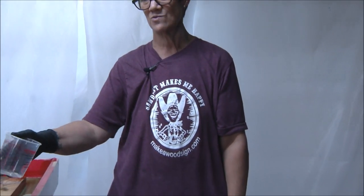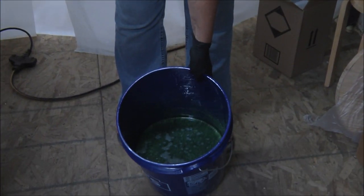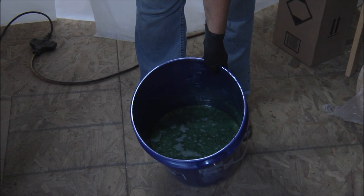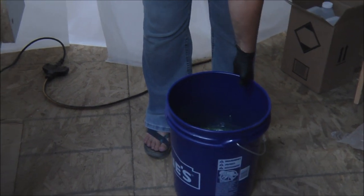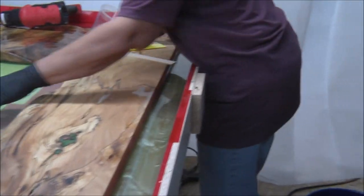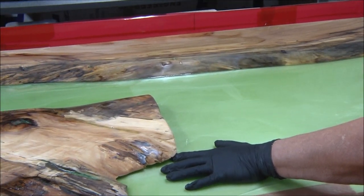I've mixed my color and I wanted it darker. This is a nice green, but it's not the green I wanted. I've made it darker — I wanted a darker green. Now I'm going to take this cup. I've got quite a gap here and I don't want air bubbles coming out of it.